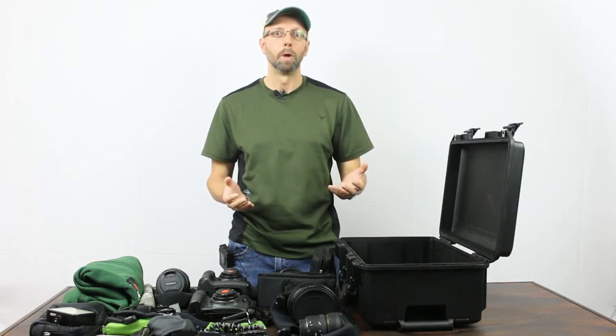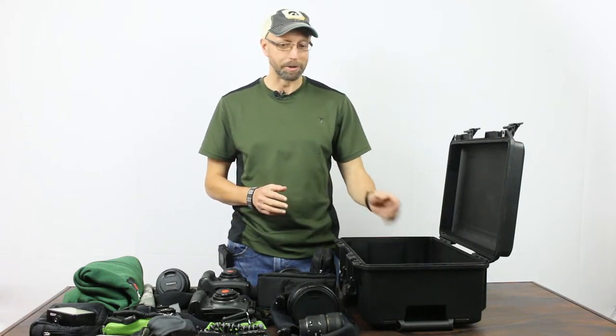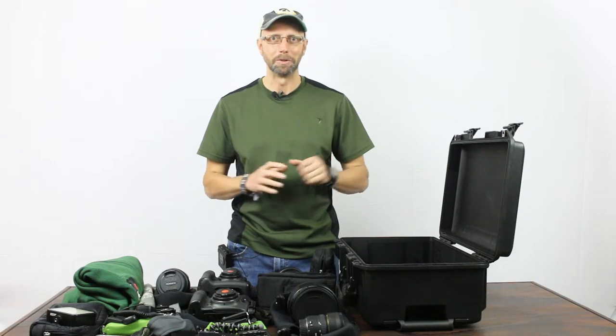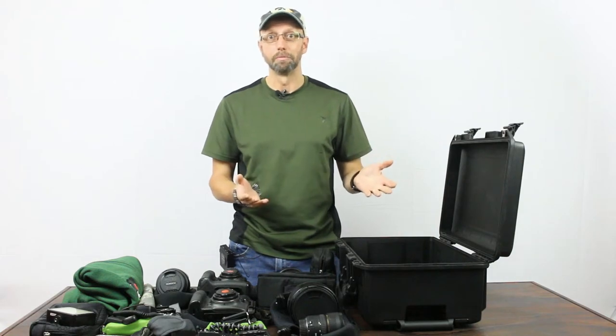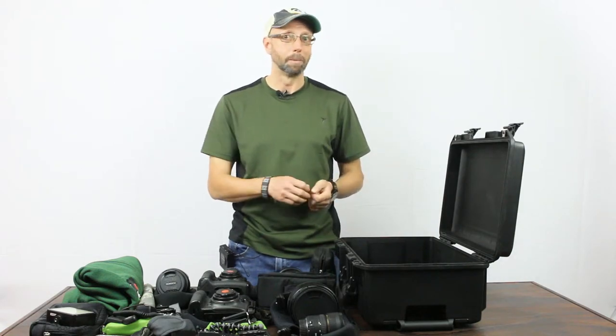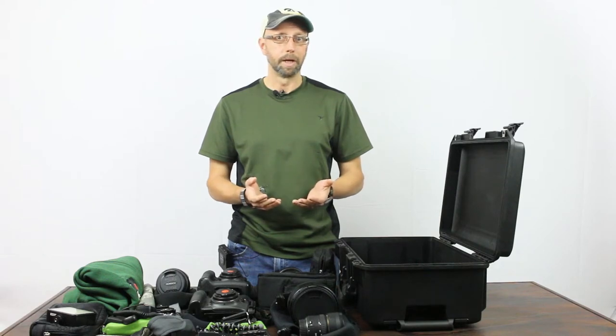Air travel is getting increasingly crazy for photographers and we're always worried about that worst-case scenario where we would have to check our gear. I don't want to do it, but if I absolutely had to, I'd like to have an option where I'm pretty safe and secure that my gear is going to arrive in one piece. I also like the peace of mind when I'm in the field — throwing camera bags into the back of a pickup truck, into a boat, in a van bouncing around on a bumpy road. Padded backpacks are nice but they don't compare to the security of a hard case like this.